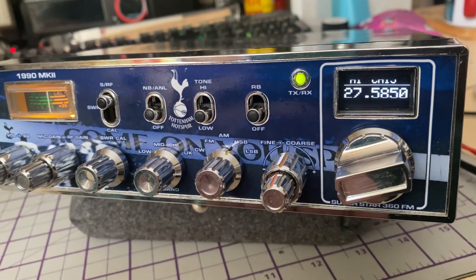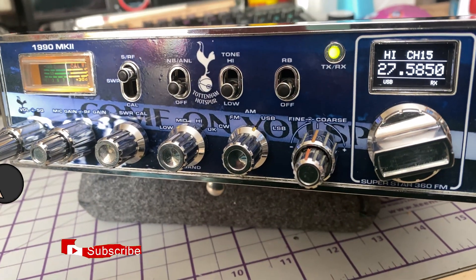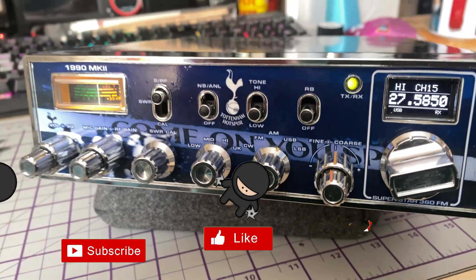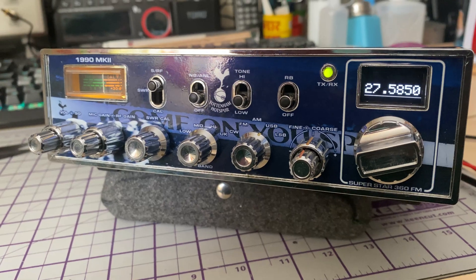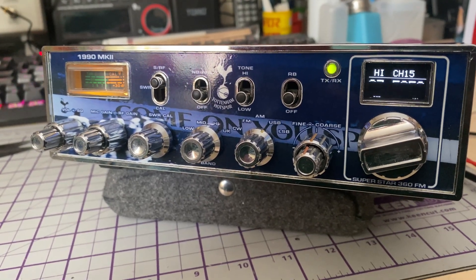Anyway, hope you enjoyed this quick video. Don't forget to like, share, subscribe, comment, join Facebook, join Patreon, buy me a coffee, have a look at my website microchips.net — thanks for watching and we'll see you in the next video.